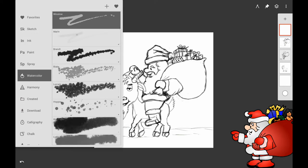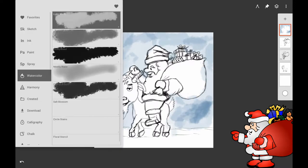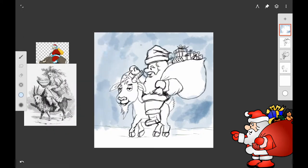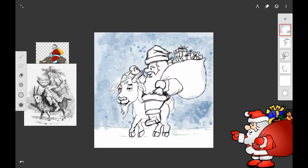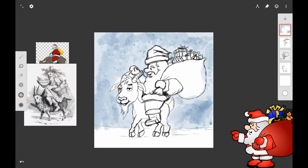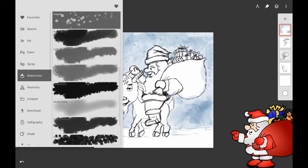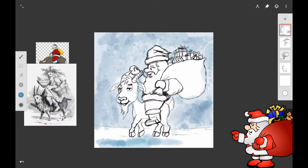I wanted to start doing a little bit of a background, so I decided to try some of the light wash brushes in the watercolor category. The brushes I'm using are probably not ready for the public just yet, but they're coming — I'm a beta tester for Infinite Painter. I'm adding some watercolor to the background with a sort of salt-like look. You can use the splatter brush to get a look like you've thrown salt on it, or with real watercolor and real salt on watercolor paper.